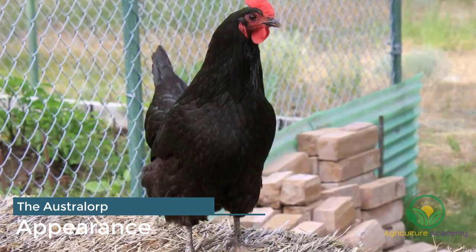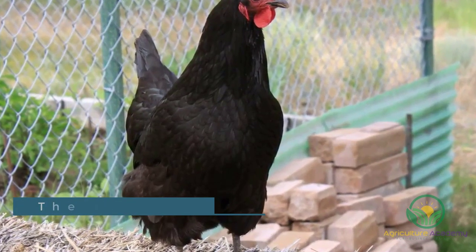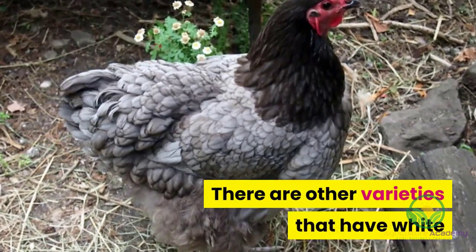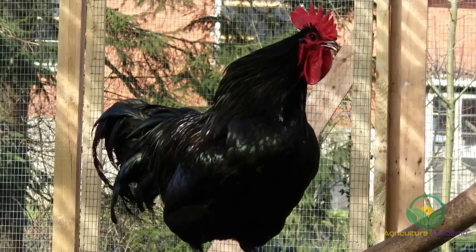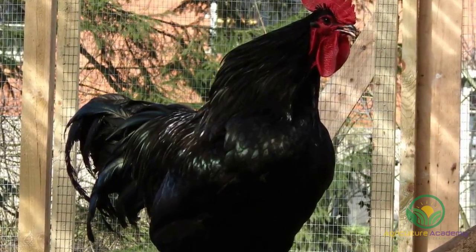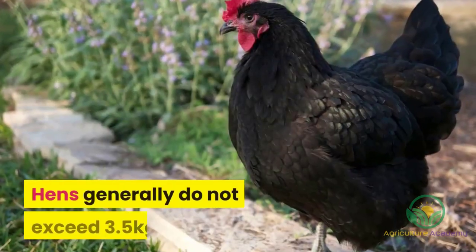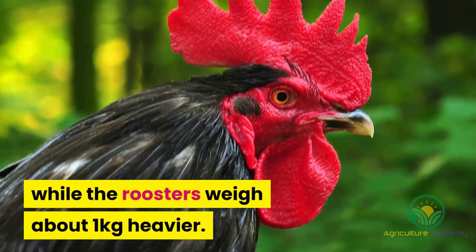The Australorp is easily identifiable due to its black feathers, which have an emerald tint and gleam in the sun. There are other varieties that have white and blue feathers too, although the latter is quite rare. These are large chickens and can weigh between 3 and 4.5 kilograms, depending on the sex and age of the bird.